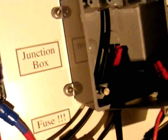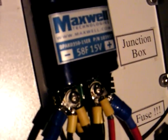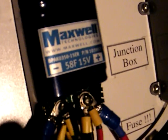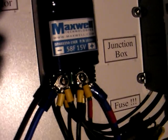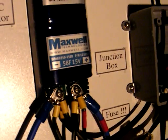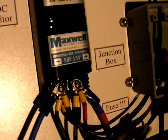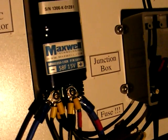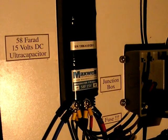Now inside the junction box, the main power cable — which you can see to the left — simply comes in and routes out through the bottom of the junction box. It goes directly over here to my Maxwell ultracapacitor. The positive and negative connect to the positive and negative of the ultracapacitor, which means the pedal generator is directly charging the ultracapacitor.